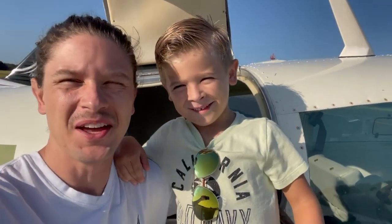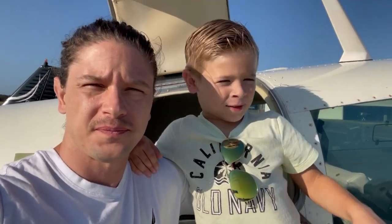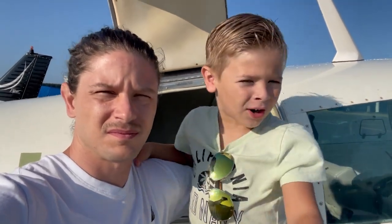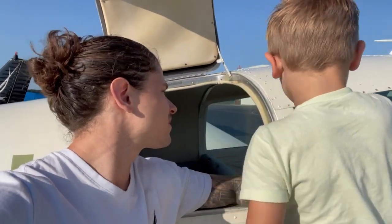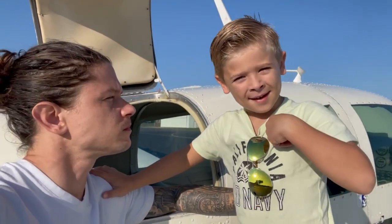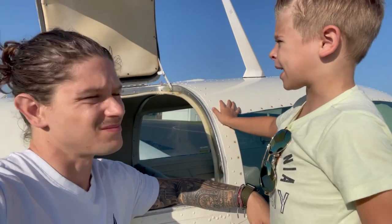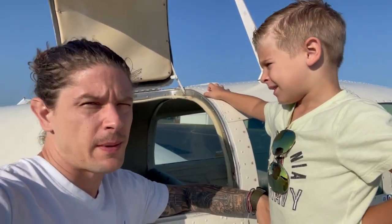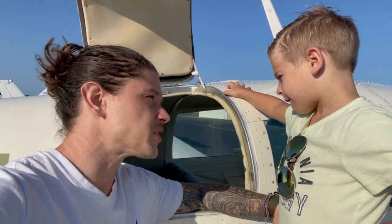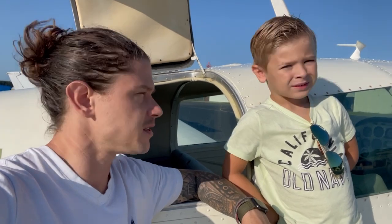Alright guys, fun day today. Ollie and I are headed up to Greenville, South Carolina. There's a park on the airplane road and a restaurant there as well, and we're going flying. It's Charlie and Ollie Day - that's my brother Charlie. Charlie and Mama were supposed to come with us today, but Charlie has an ear infection and we don't want him in the airplane. Rather than have his first experience in an airplane be a bad one, we decided to just go Ollie and I.